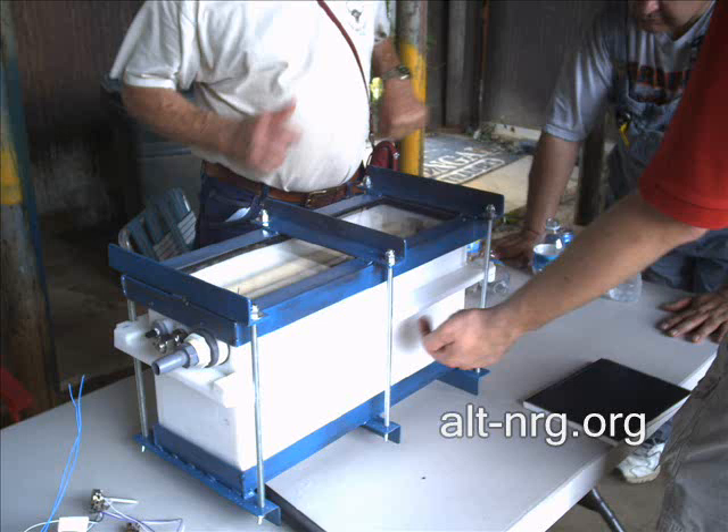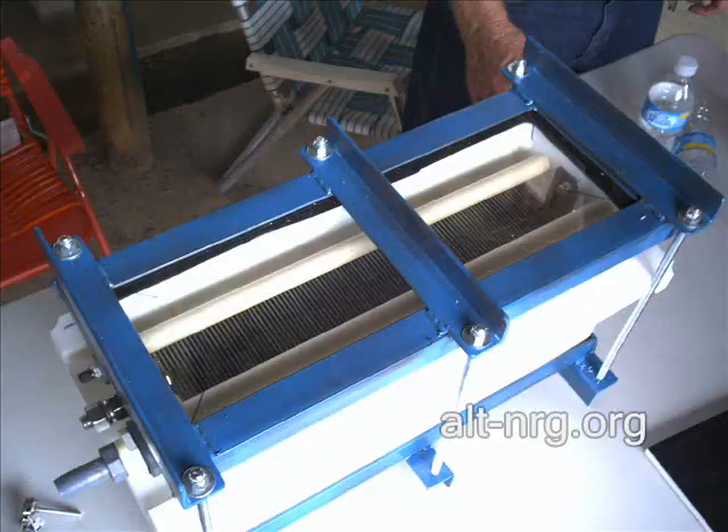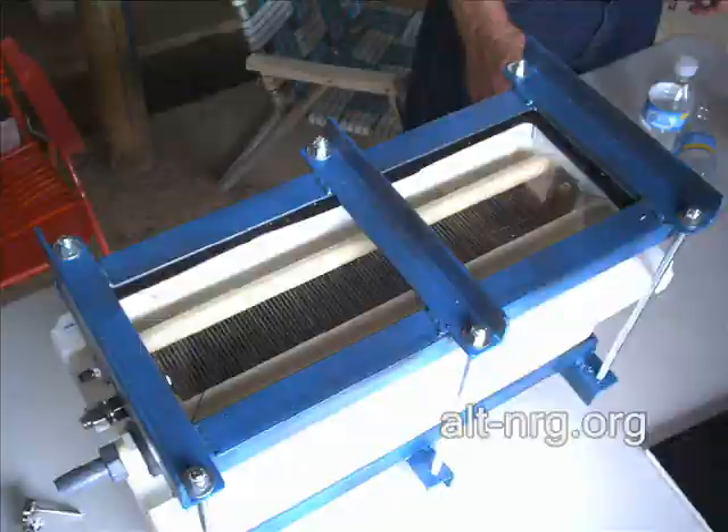These next three photos are pictures of the Bob Boyce replication. Evidently this is Boyce's actual unit. According to Larry, Bob was actually supposed to be there that weekend and never showed. Larry was not too happy with Bob.